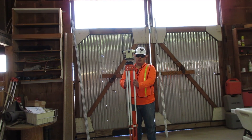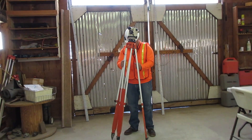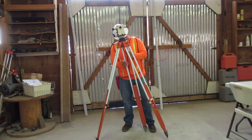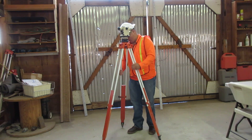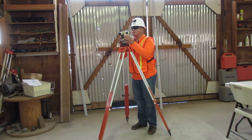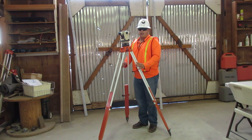First, set up the transit so the scope is between your nose and chin. Next, make sure the base plate is eye level.